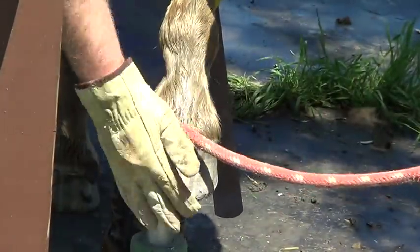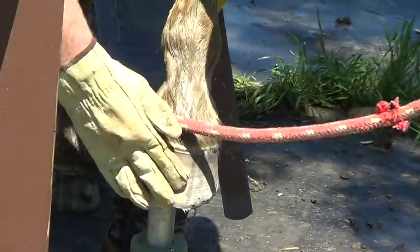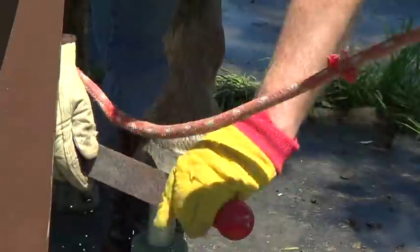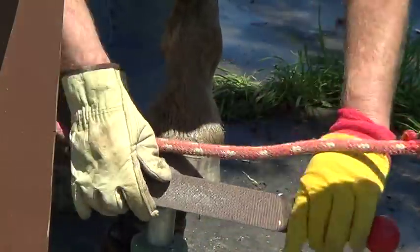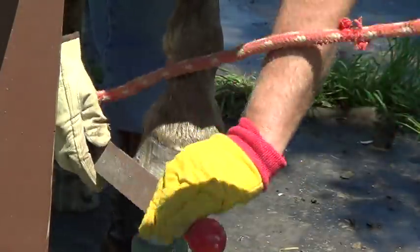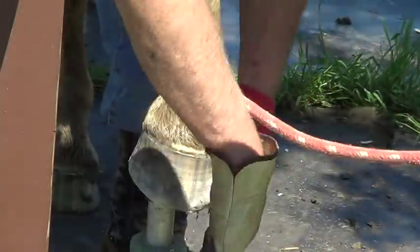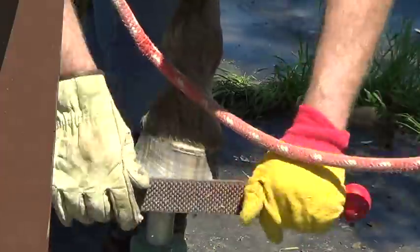There are different philosophies on that — never trim this wall. If you trim it too much it compromises it, it makes it thin, it lets bacteria in. So I don't mess with the hoof wall a whole bunch, but if I've got a high spot like that I'm gonna take it down a little bit. I'm gonna use the smooth side and just round this off.